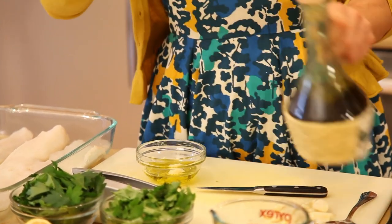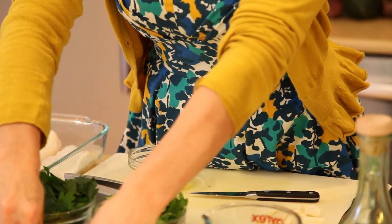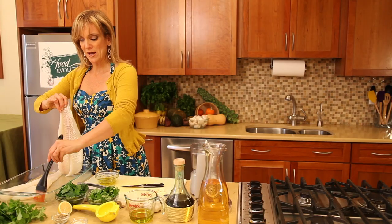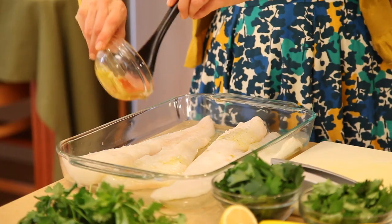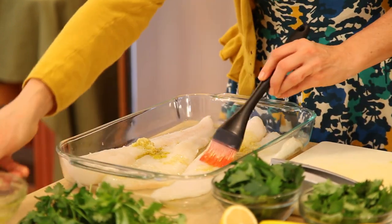We're going to use this as a nice flavor — just a little salt, sea salt of course, and a little pepper. And paint the bottom of the dish to add some flavor on the fish, and then we're going to split it on each side and paint it down.